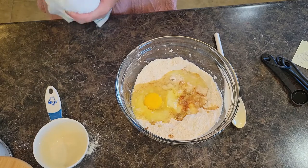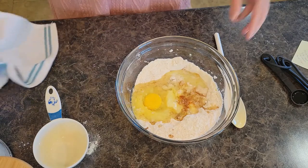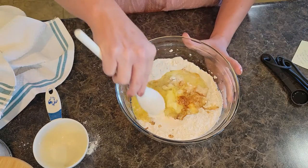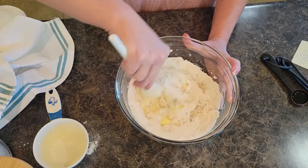I believe we just have our peaches left to put in there, but I'm going to go ahead and mix this real quick, just kind of get all these ingredients in there together.